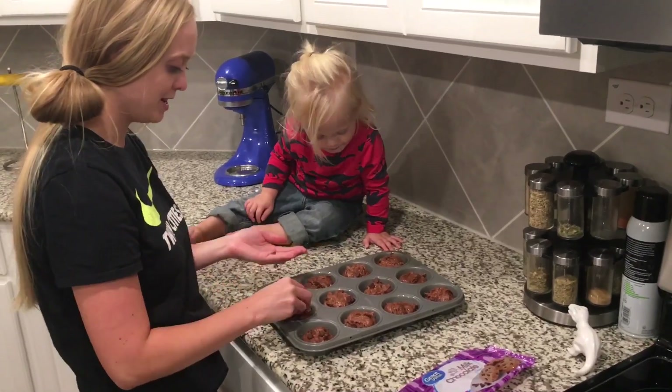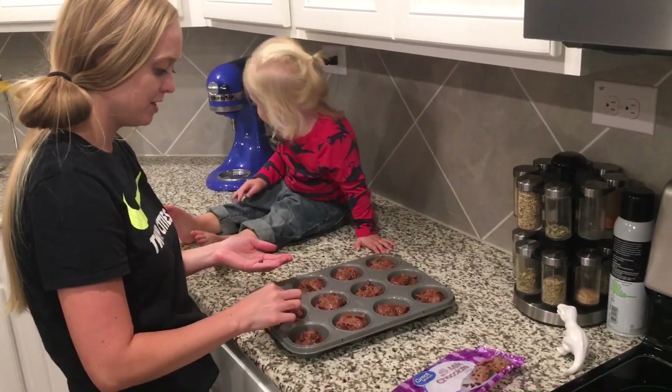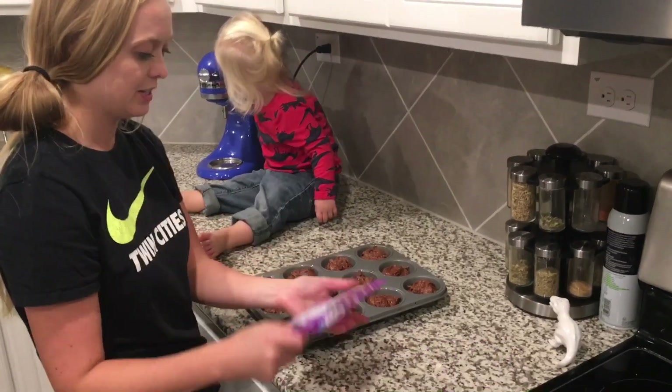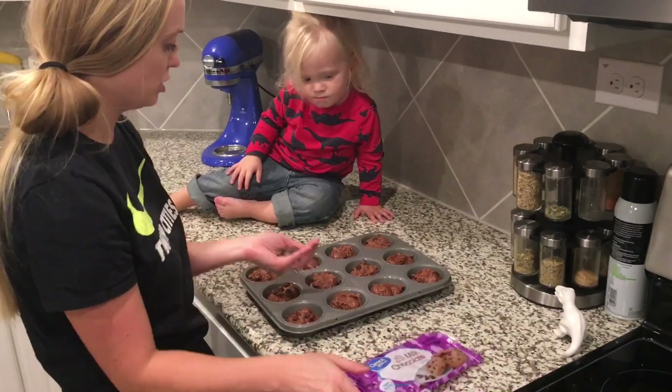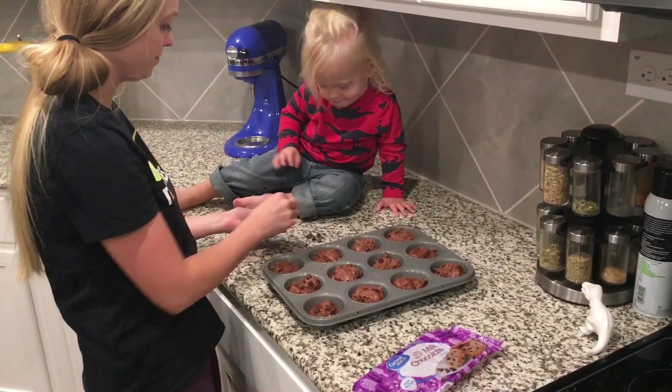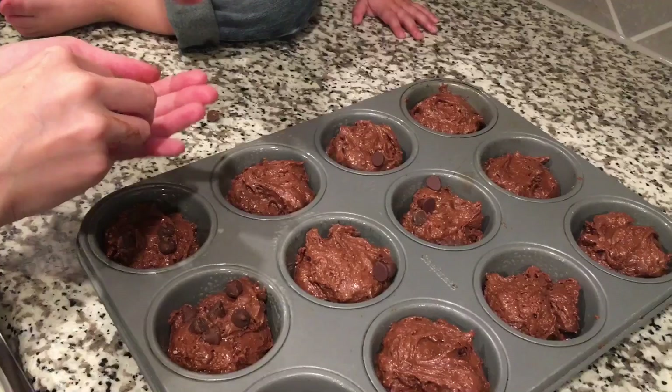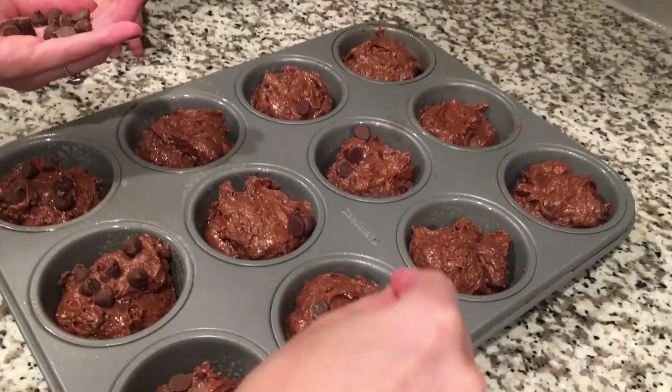We actually don't have that many chips left over, so not all of them are going to get chocolate chips — maybe about half. We are using milk chocolate chips, but you can use semi-sweet if you don't like your muffins that sweet.